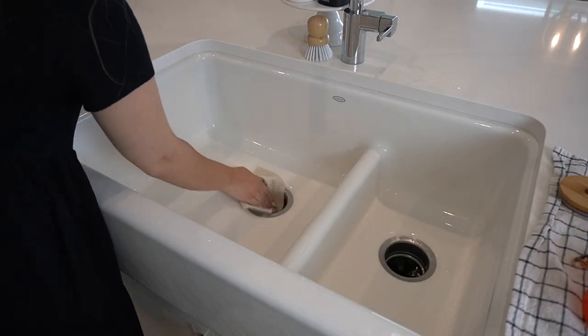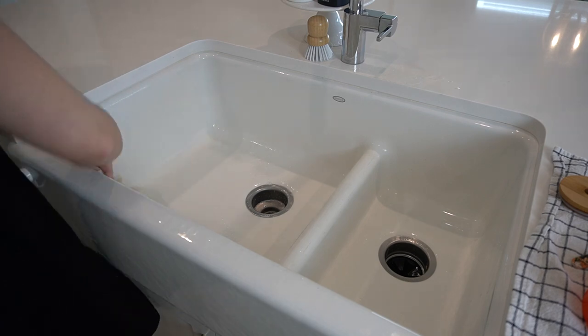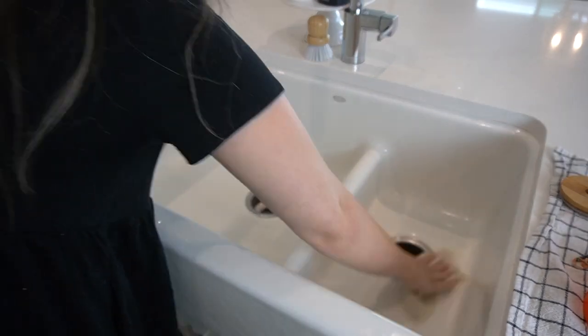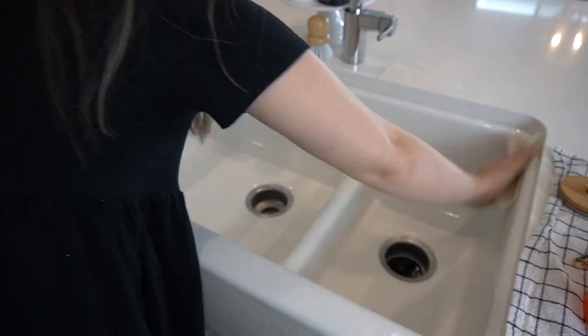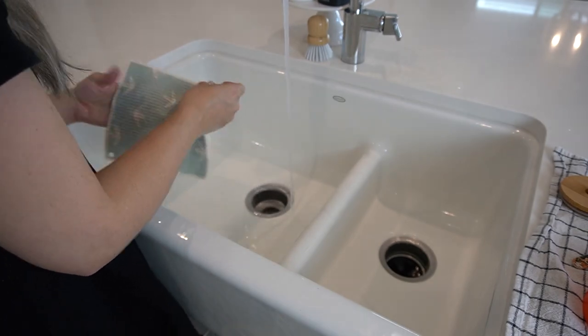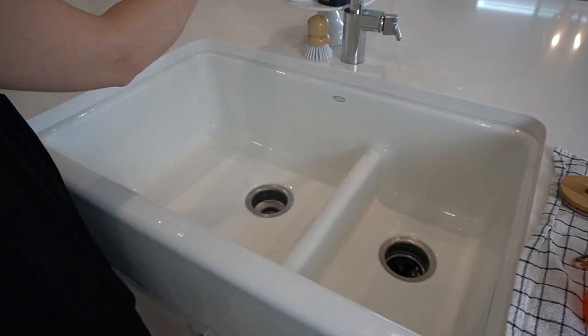My sink was not very dirty today so all I needed was just a quick wipe down. When I'm finished with my cleaning I am going to wash my reusable paper towel out and then hang it up.